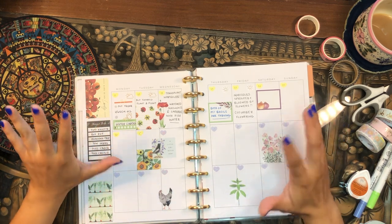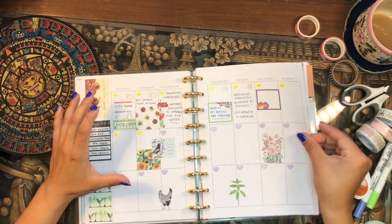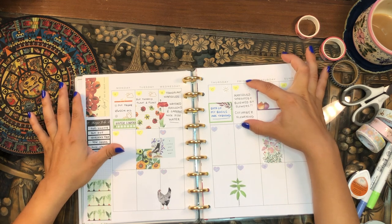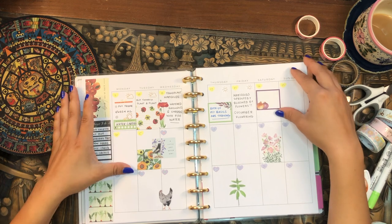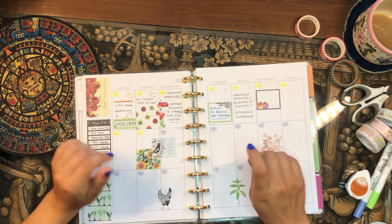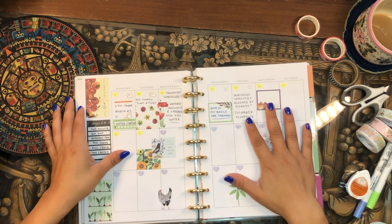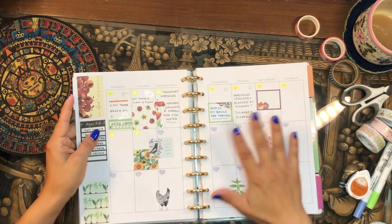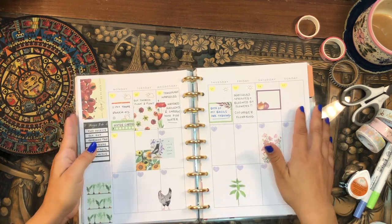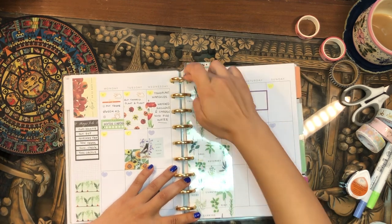I came upon this idea of making each box its own day, so I have three weeks on a page — kind of like a happy medium between just a monthly calendar page and the weekly pages. I feel like I've hit the sweet spot, because having this longer box is perfect for what I want to do. I feel inspired and motivated to be in my planner. If you're interested in seeing my process and how I use it, just keep on watching.